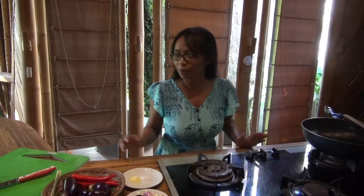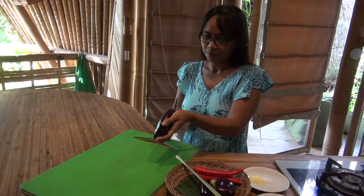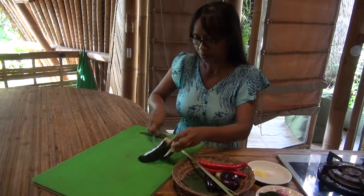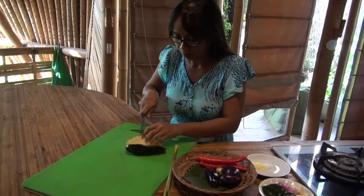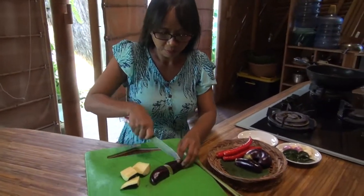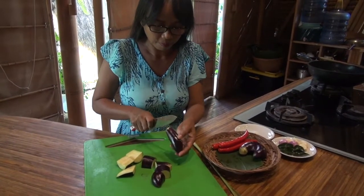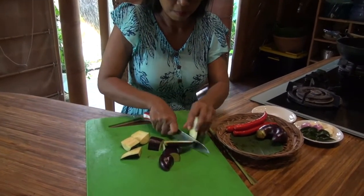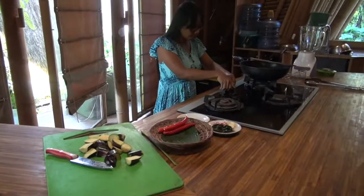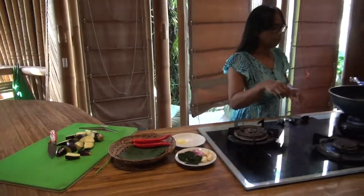First we must chop the eggplant. Let's do it again.